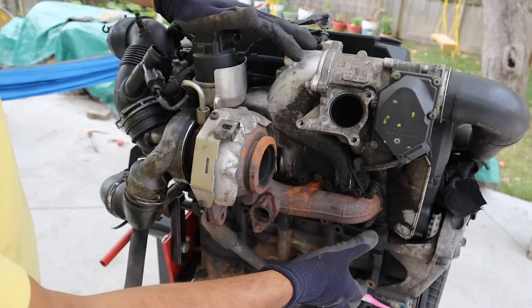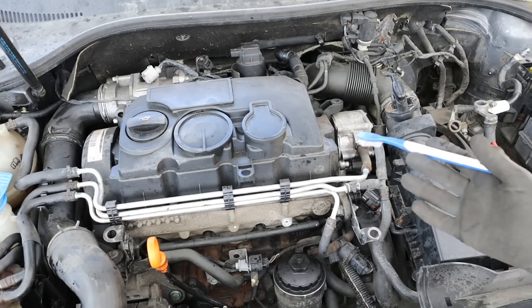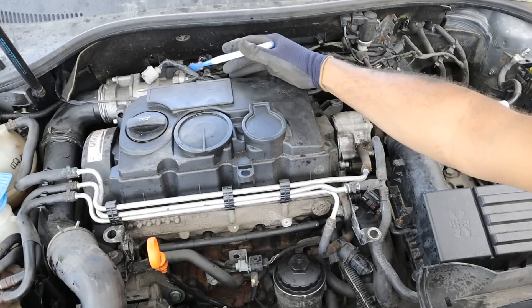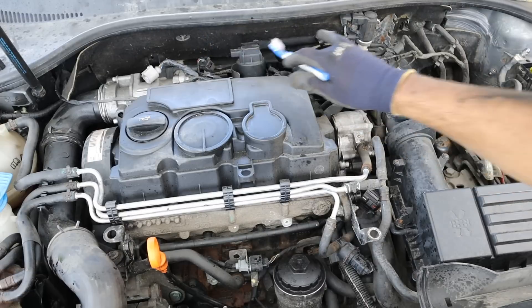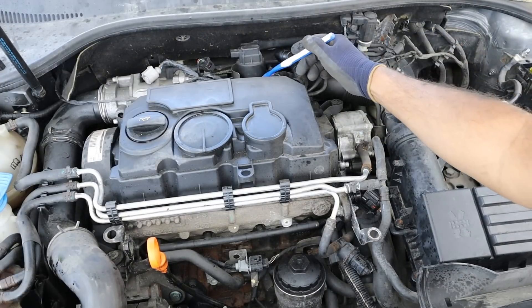It's not like a supercharger where you have to use some of the engine's power in order to drive it. Looking at the setup underneath the hood of this Volkswagen TDI, the intake and exhaust sides are actually on the back side of the engine near the firewall. Fresh air is drawn in from the air cleaner straight to the turbocharger.